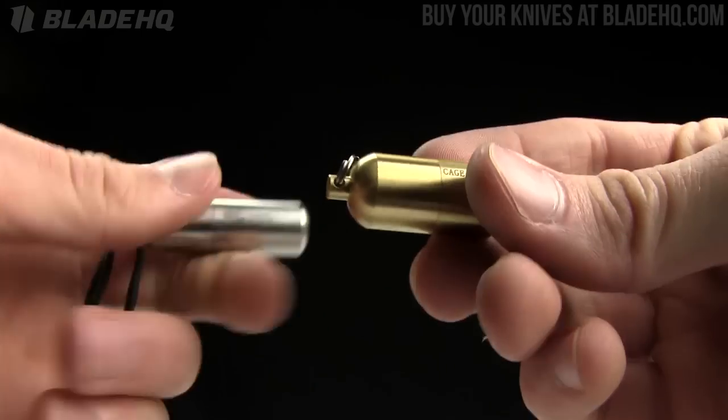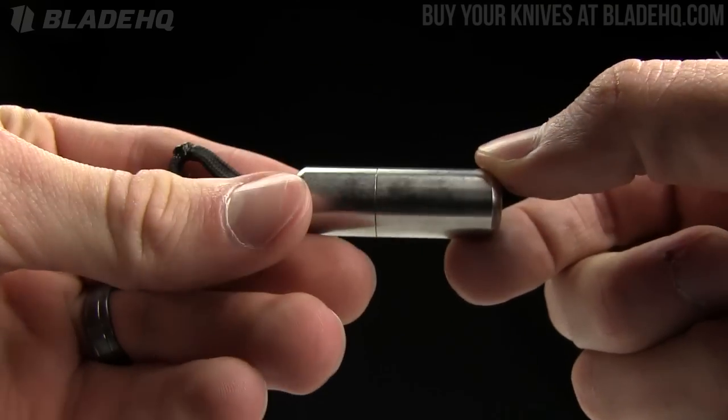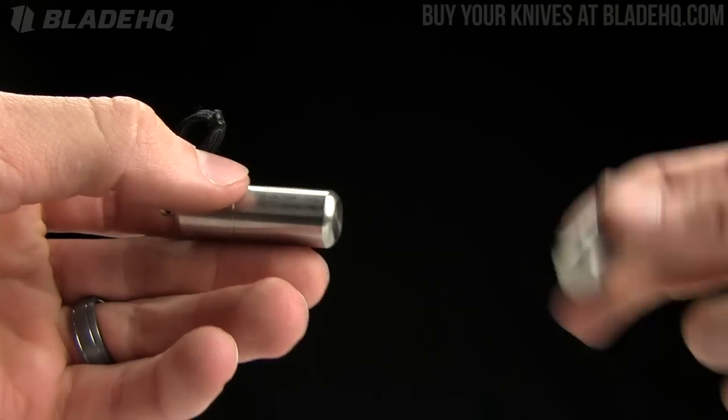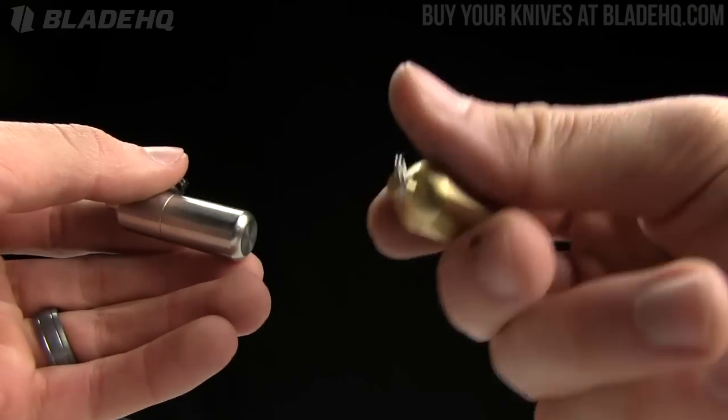A couple of different versions. This is the split pea in brass. This is the stainless steel version of the peanut. And I've also got a titanium split pea sitting here as well. A little more expensive, but these are actually very affordable.